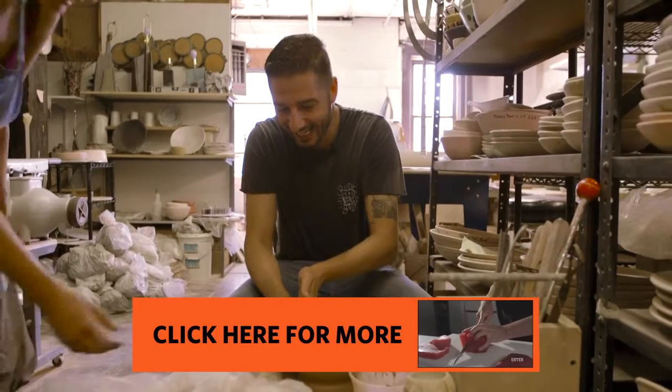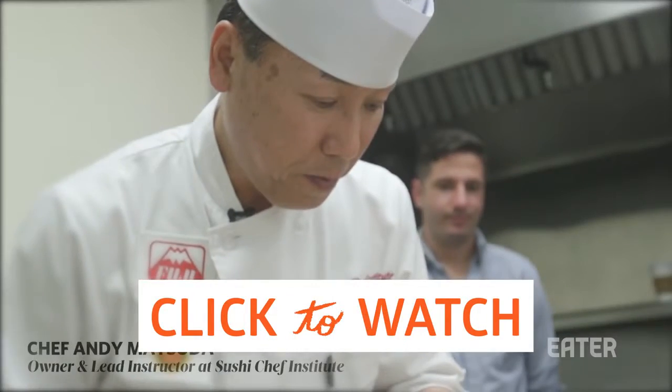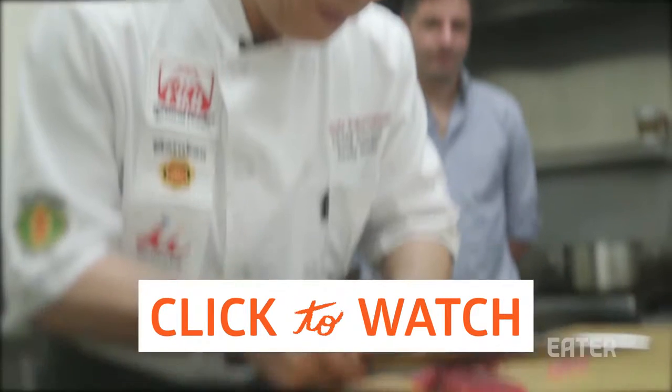It created the first Sushi Chef Institute in America — a place for students to learn sushi without the grueling years of...